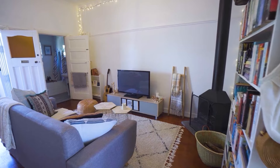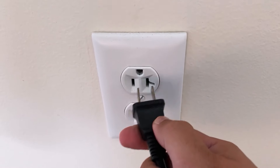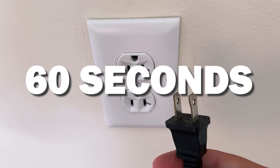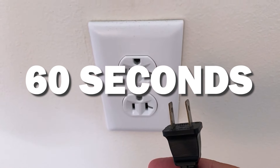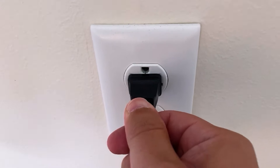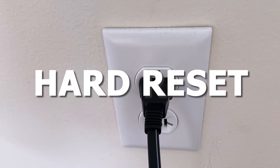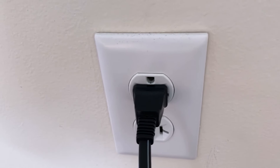The first fix is the easiest one to try: unplug your TV from the wall outlet and wait 60 seconds. Don't be impatient — wait the whole 60 seconds, then plug it back in. This is very different from turning your TV on and off with your remote control. This is what we call a hard reset of your TV, so make sure you do this method.